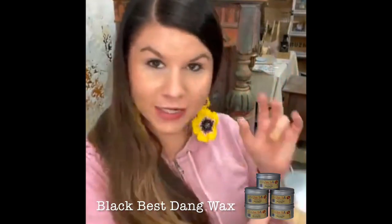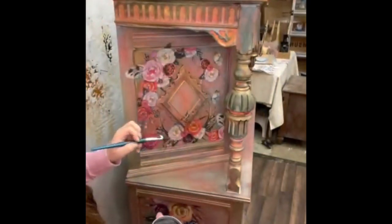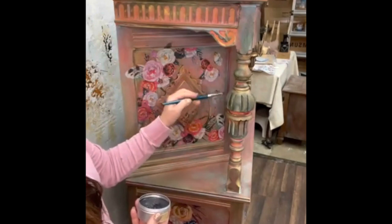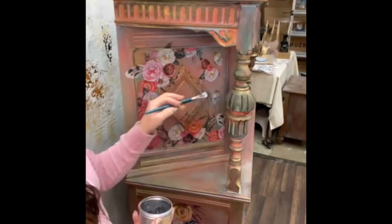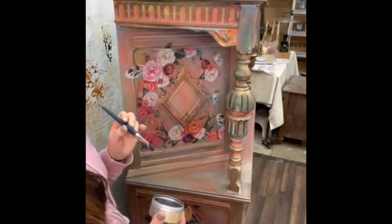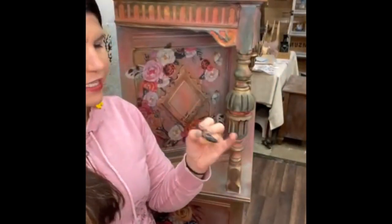I'm going to use beeswax in black because I feel like that is the best way to get this to kind of pump. My goal is to get these edges to pop more and I want it to look just a little more shaded through here. I think I might add some gold gilding wax too. I'm going to add my black wax and then probably put Dixie Dirt on top of that. I'm using a stiff bristle brush - a lot of times I'll just take a chip brush and cut it, but I'm just going to keep using these.